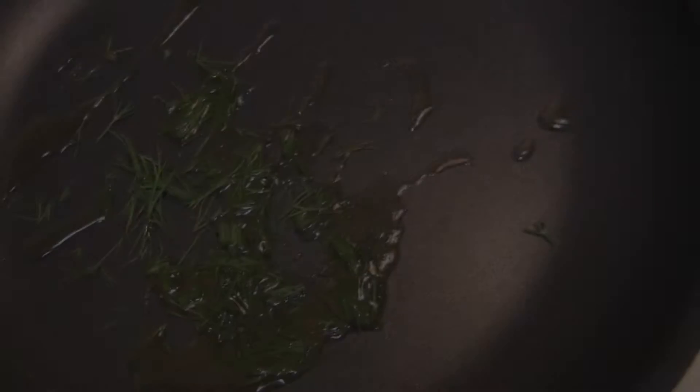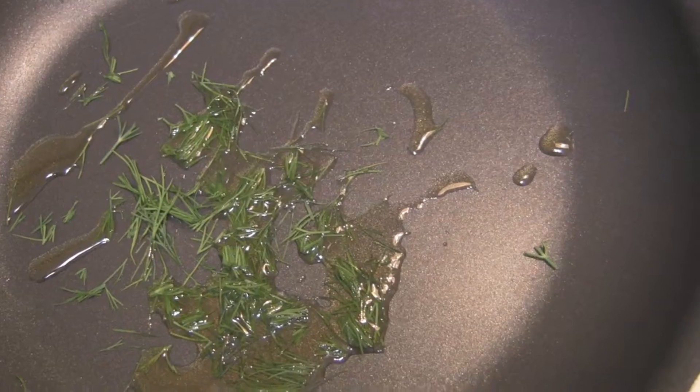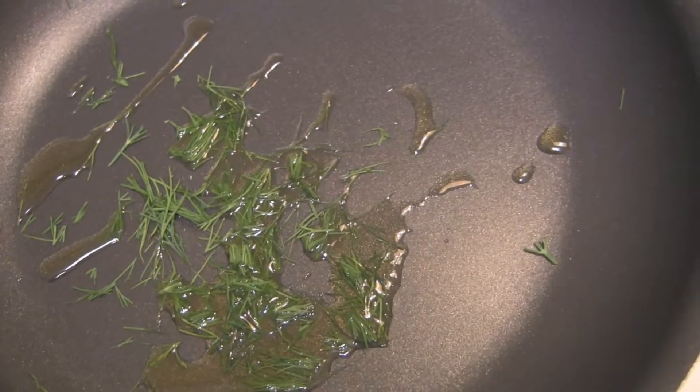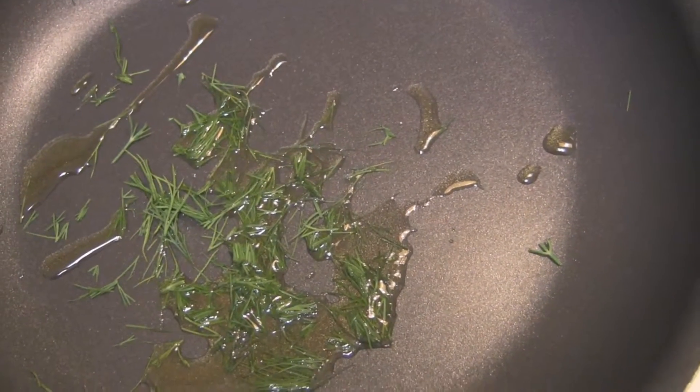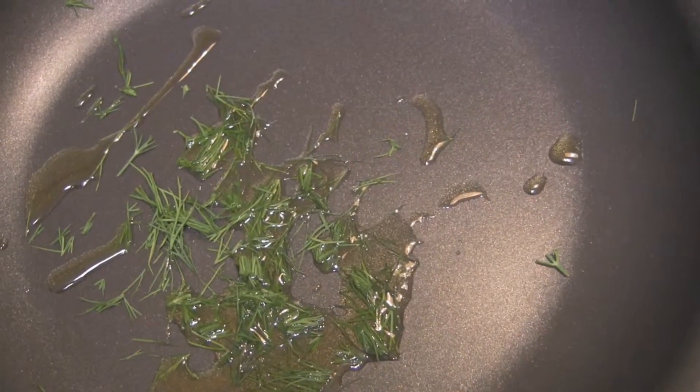So I'm going to let these steam. For every serving of the fava beans do about a tablespoon of olive oil and a teaspoon plus of chopped up dill. I've just got this on low, kind of letting the olive oil get infused by the dill.